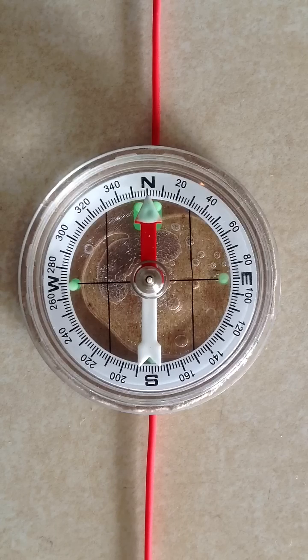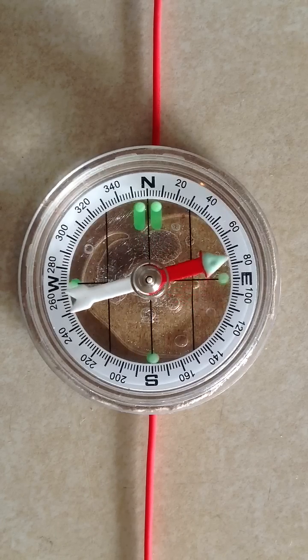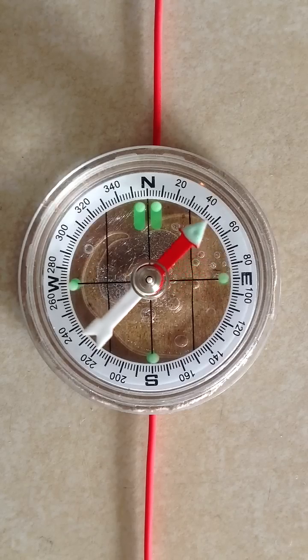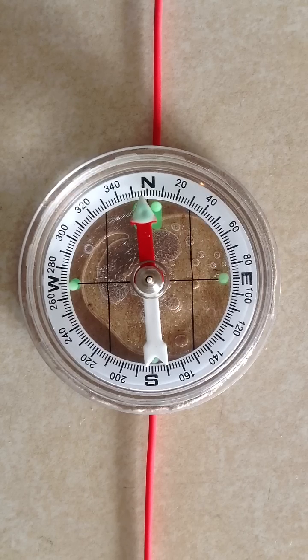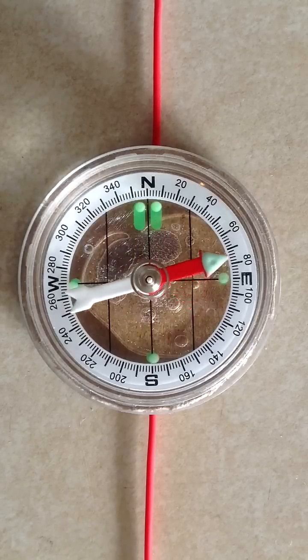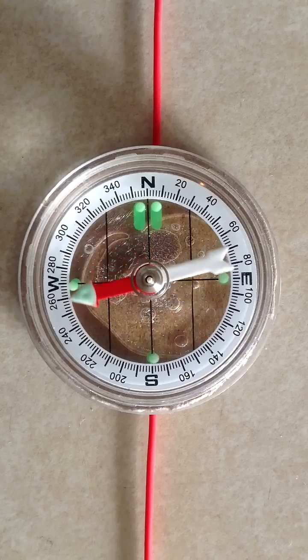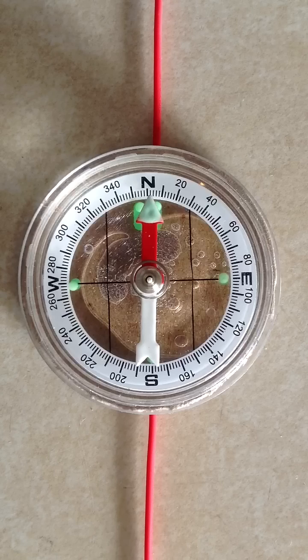What do you suppose will happen when I connect it? The needle rotates in the opposite direction. The magnetic circles of flux around the wire have the exact same intensity and the exact same shape whichever way the current flows. However, they rotate in the opposite sense when the current flows from top to bottom compared to bottom to top. That reverses the sense of the magnetic field around the wire, thereby causing the compass needle to go the other way.